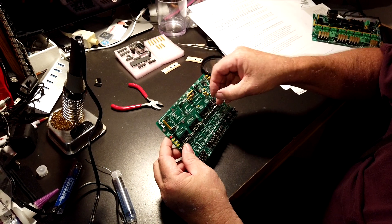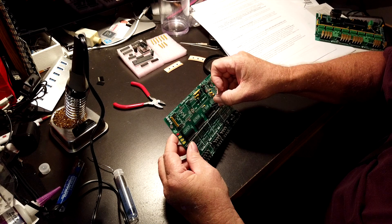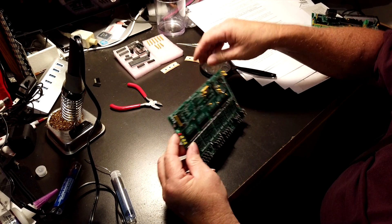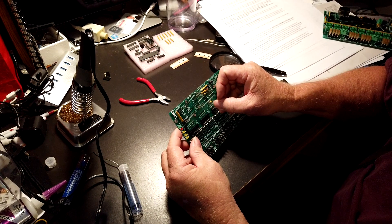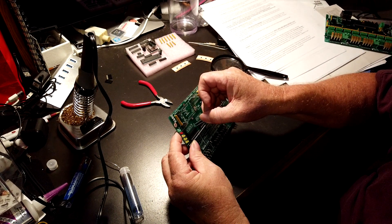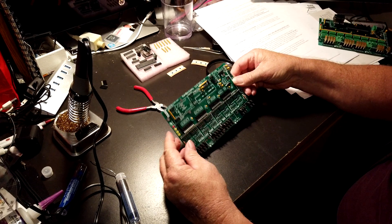So let's get these four in. I'm going to solder them — be right back.